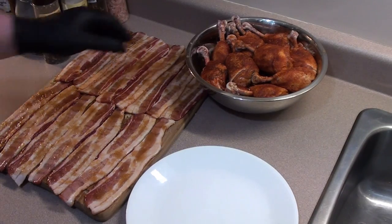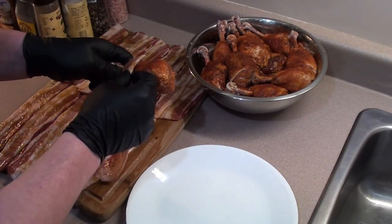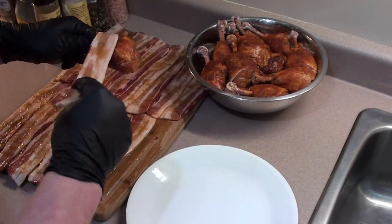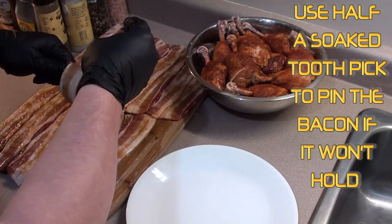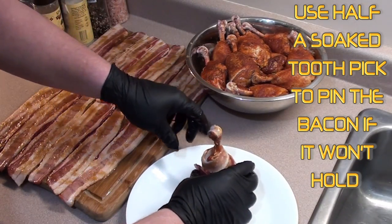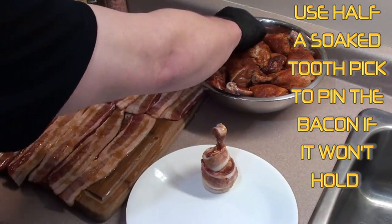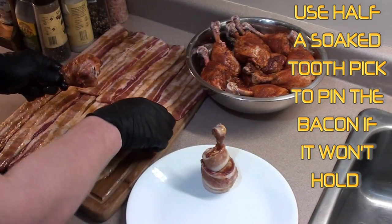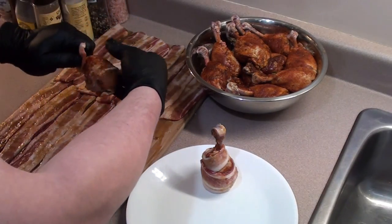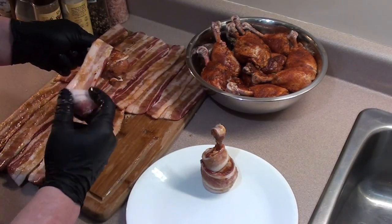Now just take a piece of chicken and a piece of bacon, starting at the top and just stretch it around. If you get a good stretch you shouldn't need any toothpicks or anything. Just keep plugging away, keeping the maple syrup and sugar on the outside.